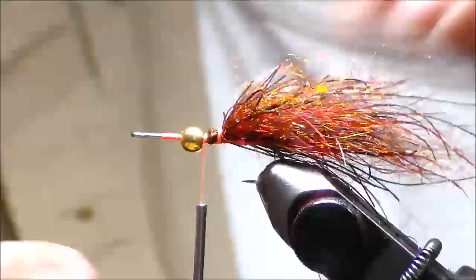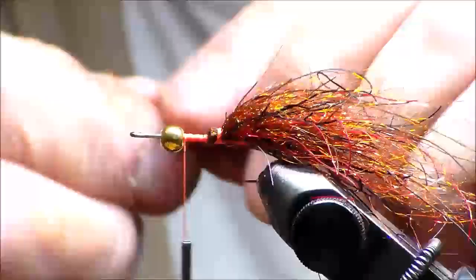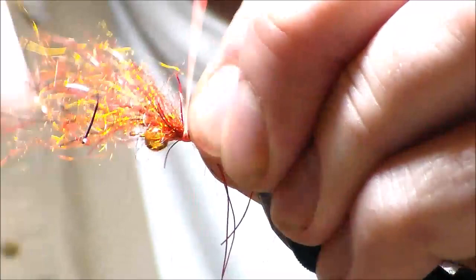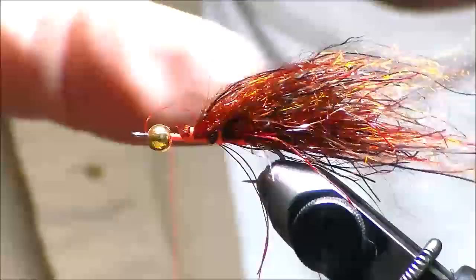You can see it. I'm going to go up and do another batch — not a lot again. Right in the middle, tie it down tight. That's why I use flat wax nylon. Fold it over, on top, tight. You can see how it has a streamlined look to it.